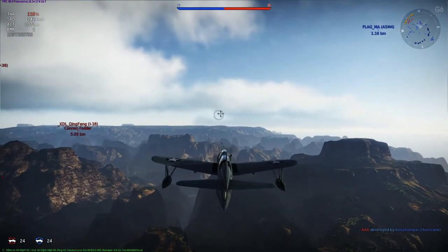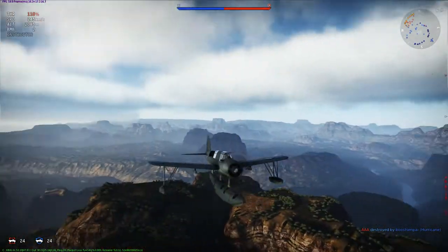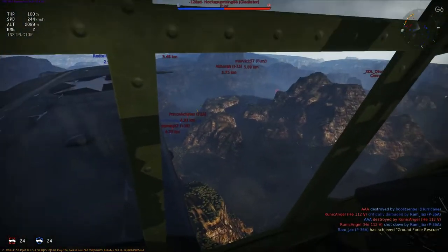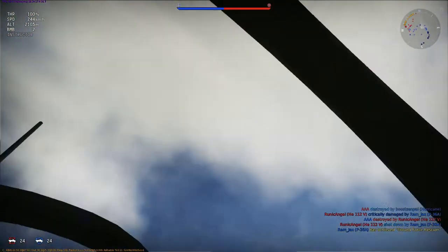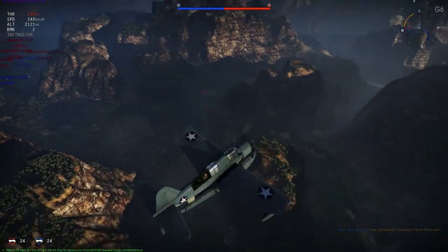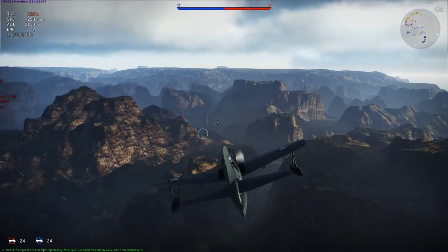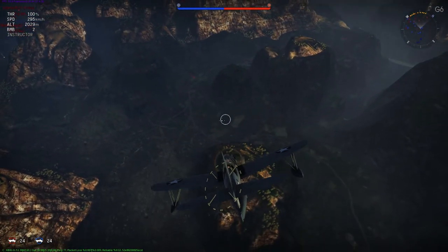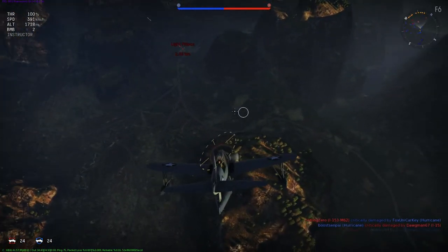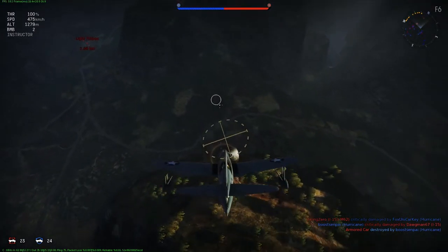It served on battleships and cruisers of the United States Navy, with the United States Marine Corps and Marine Scouting Squadron 3, with the United States Coast Guard at coastal air stations, at sea with the fleet air arm of the Royal Navy, and with the Soviet Navy. The Royal Australian Air Force also operated a few Kingfishers from shore bases. The Naval Air Factory OS2N was the designation of the OS2U-3 aircraft built by the Naval Aircraft Factory in Philadelphia, Pennsylvania. The OS2U flew first on March 1, 1938.